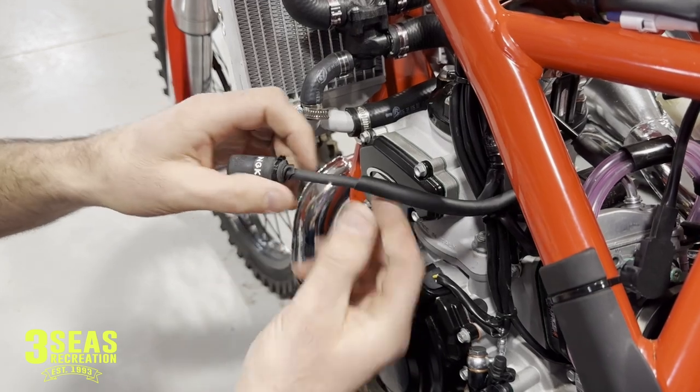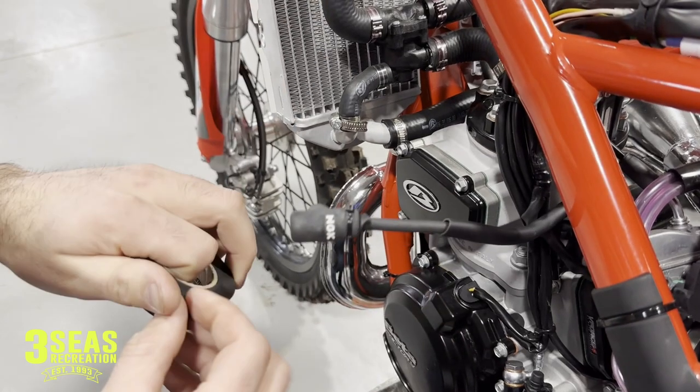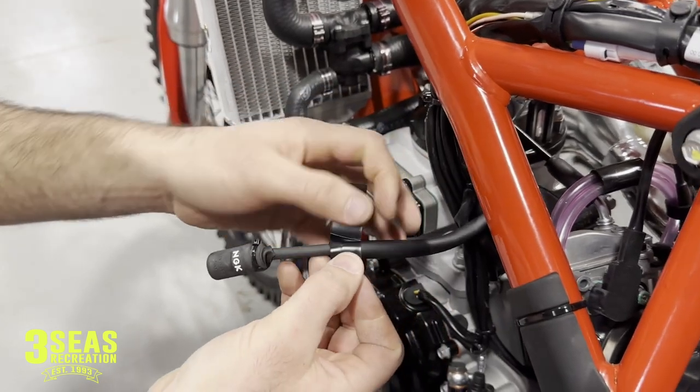We went ahead and cut this sleeve back quite a ways — that's plenty of room for us to wrap that wire around it. I'm going to take some electrical tape so we don't get dirt down inside of that. It'll wrap this nice and keep it clean there.